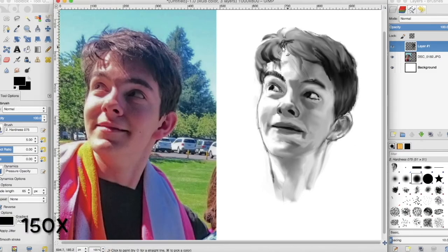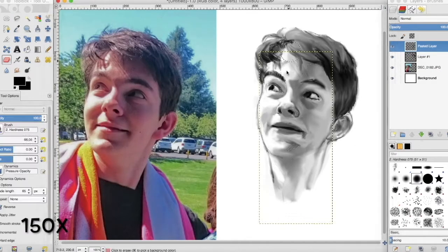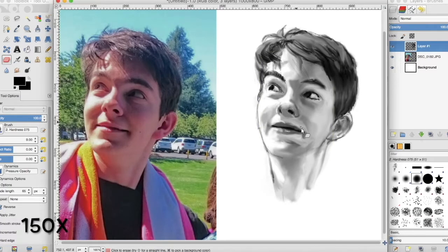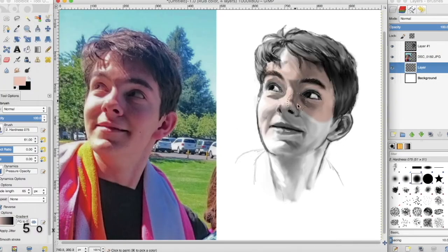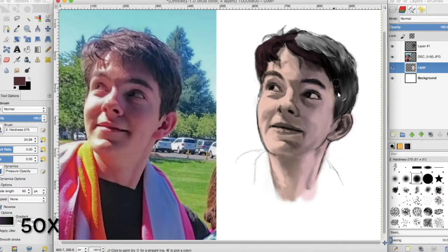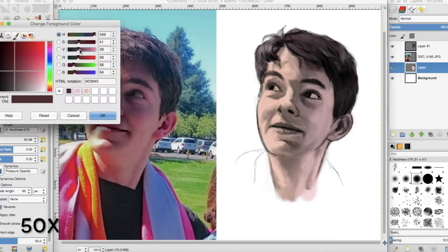Putting color into this kind of grayscale drawing is really easy, but it always gives me a little anxiety because I don't have any surrounding color in the drawing — it's just white. That makes it scary to assume how light or dark someone's skin would be in the given light, and what kind of colors would be reflecting off of the skin. It never looks just as right as the picture because the picture has a background for context.